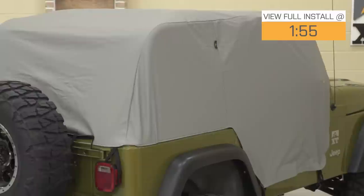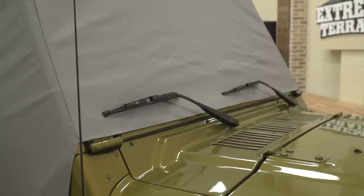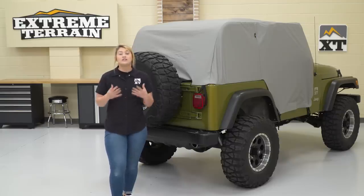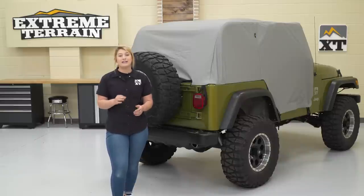A trail cover is a perfect solution to covering up your cab area from any prying eyes, from any animals getting inside of your Jeep, any dirt, dust, debris, branches when it's sitting outside, and simply bad weather. So this is gonna be a water-resistant top, perfect for any pop-up storms when you have the top off of your Wrangler and you get into that pinch.